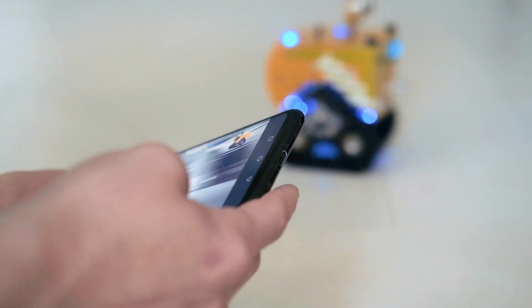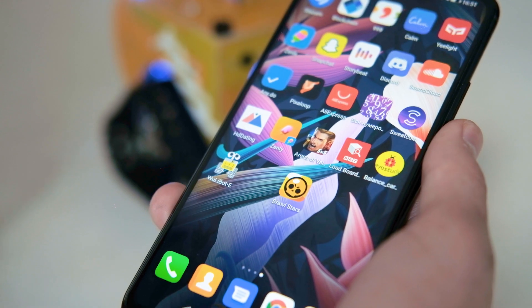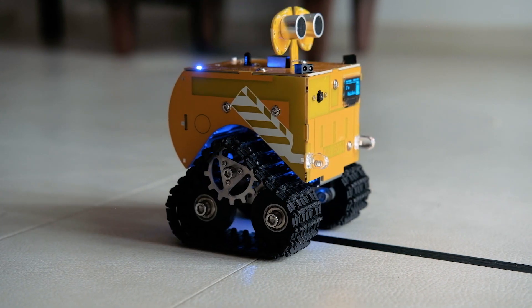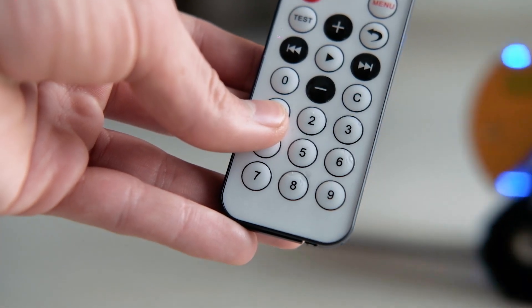Playing with the robot has become more interesting. Also included is an IR remote, and with the remote control you can start the black line tracking function. The robot itself determines the line and follows it to the very end.